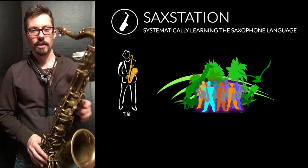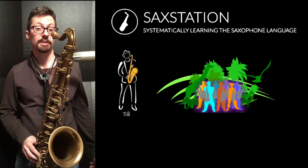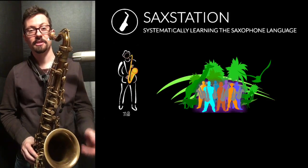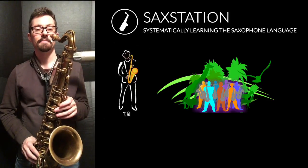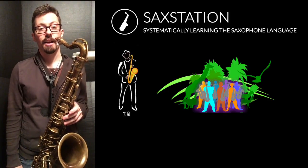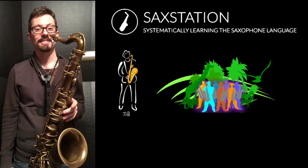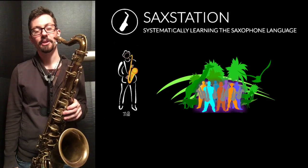I have a fairly open tip on the mouthpiece — a number eight on this Otto Link — and that combination works pretty well for me. Sometimes it's just hard to play soft, especially the lower notes, but you keep practicing and you'll get there. The saxophone takes some work to get where you want to go.